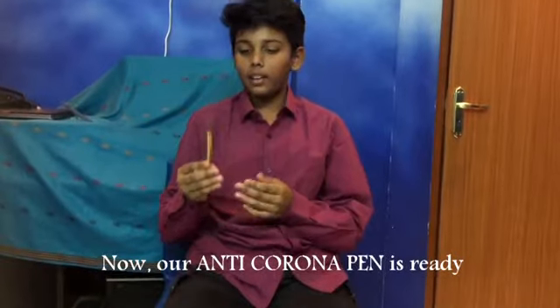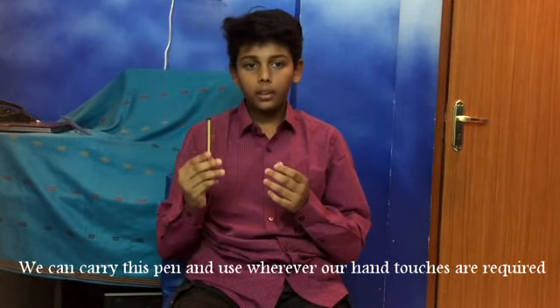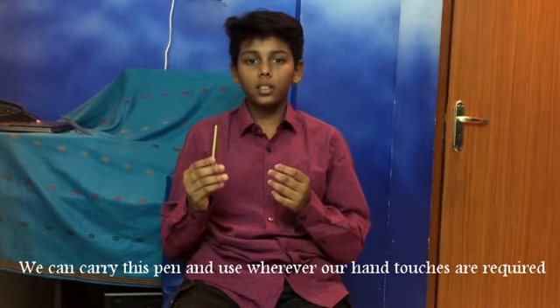Now our Anti-Corona Pen is ready. We can carry this pen and use it wherever our hand touches are required.